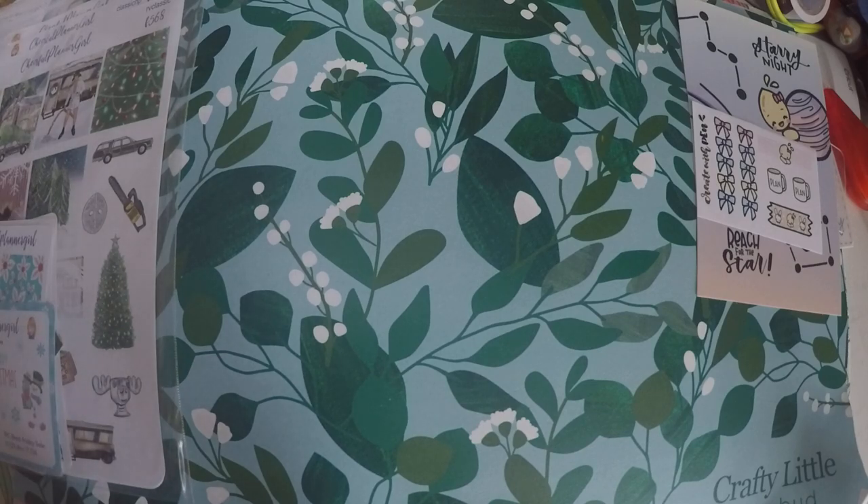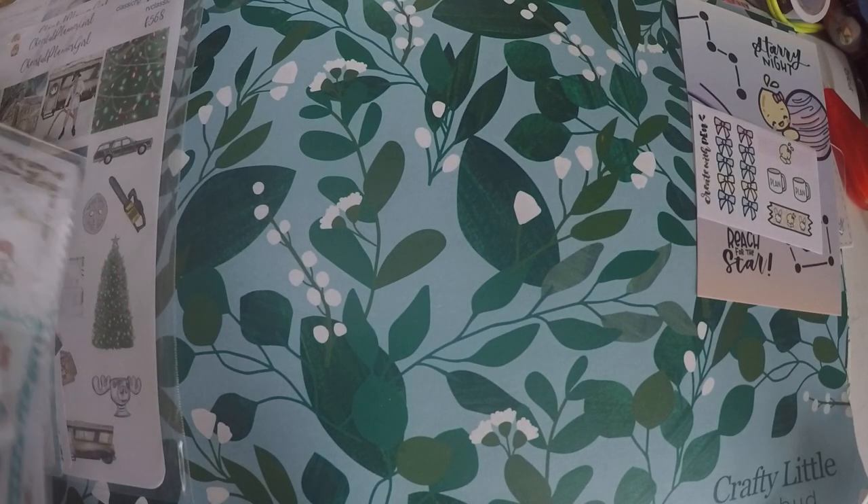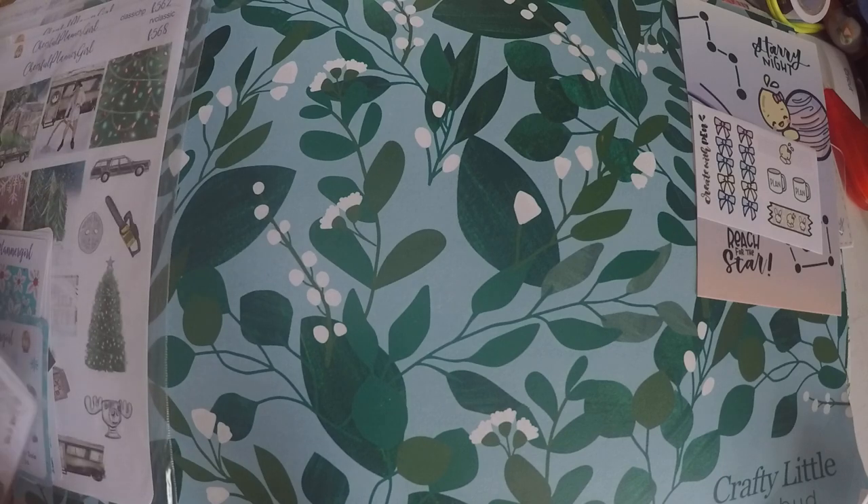I did get some more Christmas items, although I am done with my Christmas planning. I went ahead and grabbed these because I really liked them. The first one I got is from the Sticker Patch.